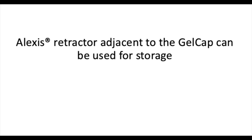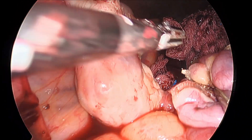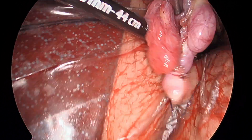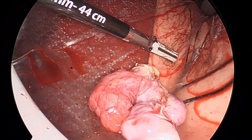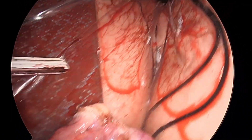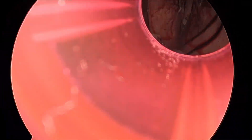The outer portion of the Alexis retractor connected to the gel cap can be used as a pouch for storage. For example, to save time, the tube does not have to be removed from the ports and the gel cap does not have to be reapplied. Instead, the tube can be kept in the pouch until the procedure is complete and the entire specimen is removed.